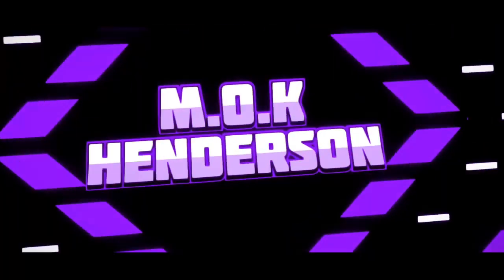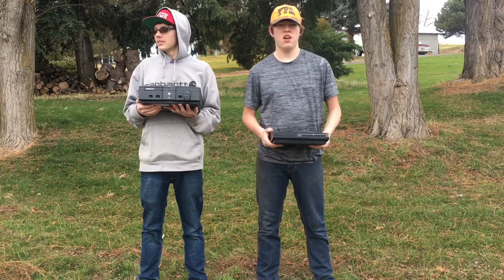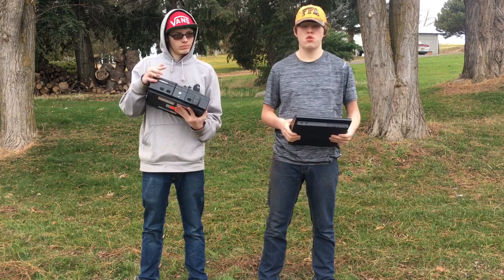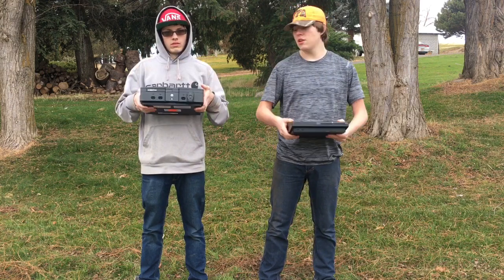Hello guys, welcome back to the channel! As you guys saw in the title, we will be destroying my PS3 in slow motion as well as this original Xbox. Since you guys clicked on this video, do not forget to leave a like and subscribe.